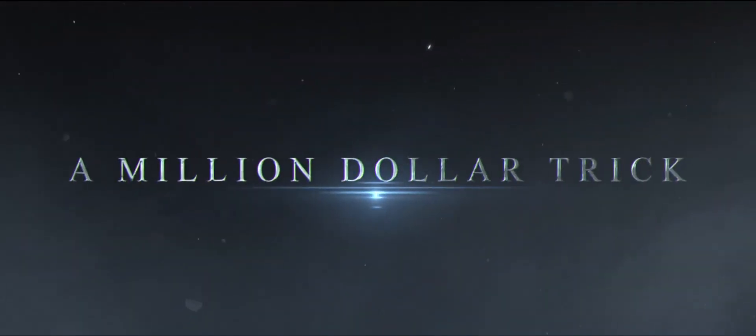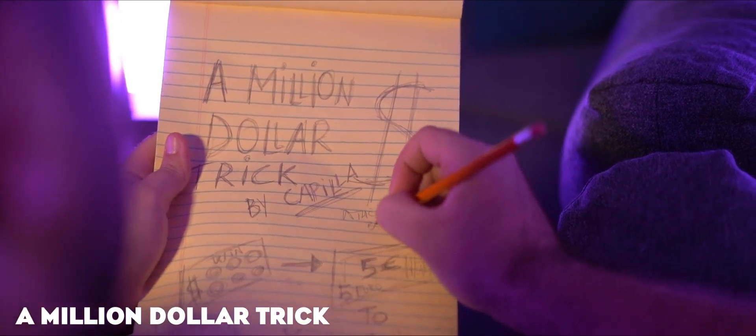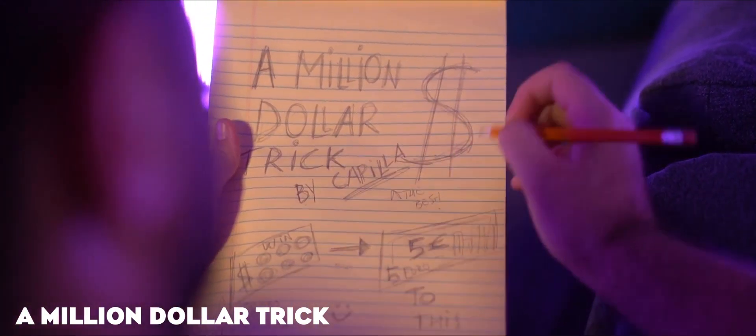A million dollar trick — a visual effect created by my friend Juan Capilla, specifically designed for your social media.